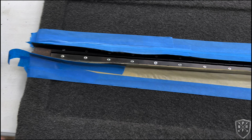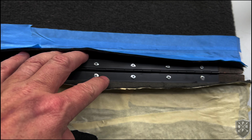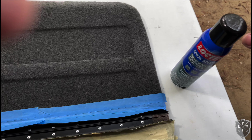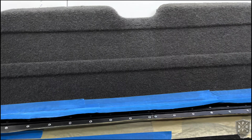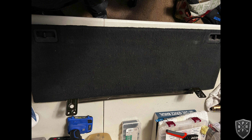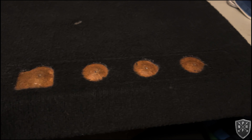The pop riveting went very well — I like the way it turned out, it's going to be nice and flush. I've got the spray adhesive ready and I'm using tape so the adhesive hits the top surface. I'll let you know how it turns out.